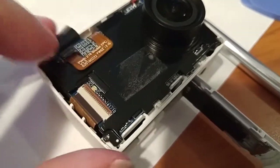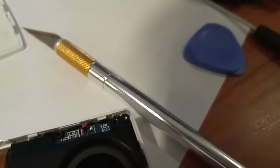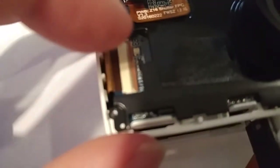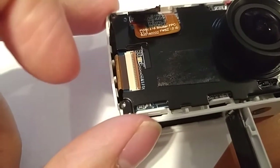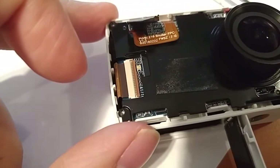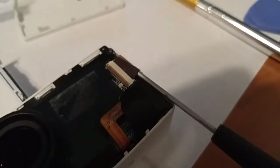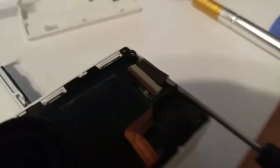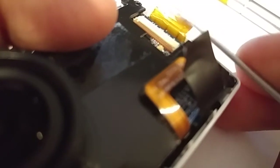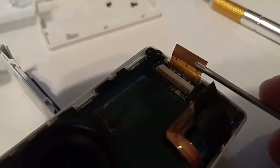Likewise I'll remove this one as well. It's not actually a cable that has any locks on it, so I just stuck my screwdriver in there and started to pry it out. As you can see it's coming out right now — if I were you I'd do it with two hands, but I've got to show you guys so I'm doing it with one hand.